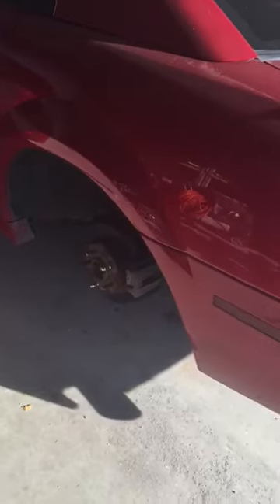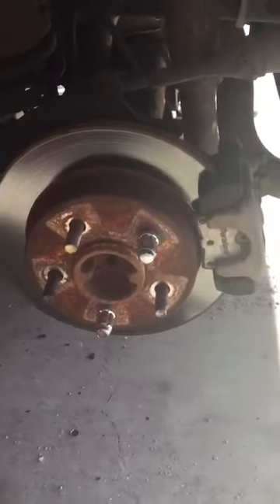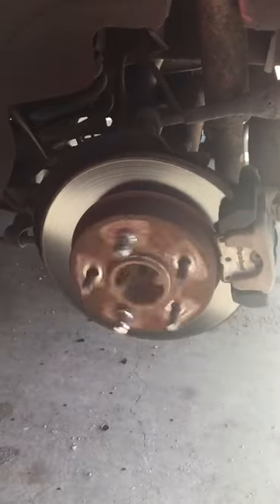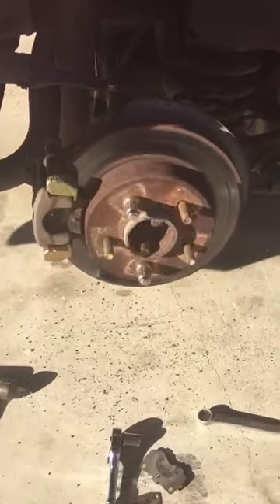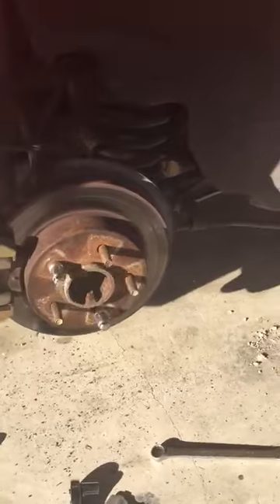Now when he starts it and puts it in gear, look how one of them wobbles. This one is spinning good. Come over to here on this side — it keeps catching and actually spinning as if it's warped or something.